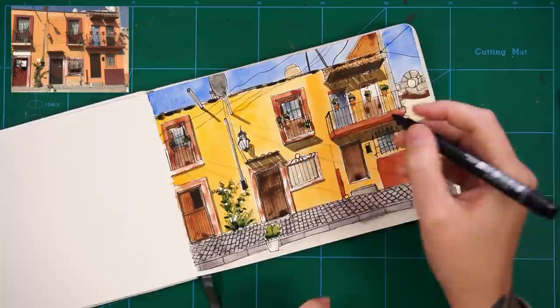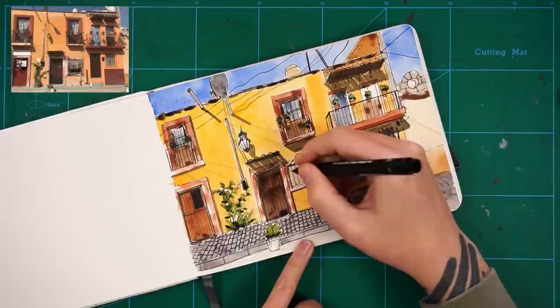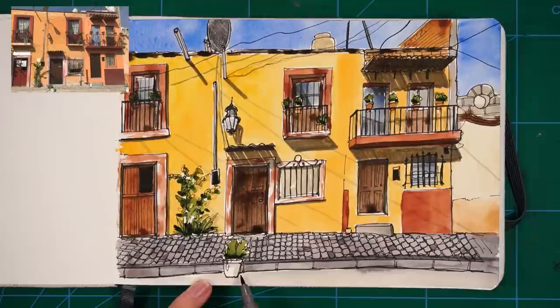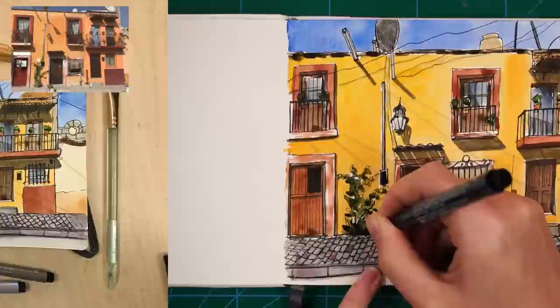I then get a thicker pen — in this case a 0.3 fine liner — and I start moving around adding thicker lines in areas such as edges that are casting a shadow, like on the right hand side of some of the door frames. This really adds some nice dimension. I also thicken up some of the metal railings in front of the windows on the balconies. From here on in it's just tootling around, adding anything such as shadows or some thicker lines, stepping back, seeing if anything looks unfinished. The very last thing I decide to do is just to add some grey into some of the cobbles to give them some variation — such a small detail, but I think it really adds quite a lot more life to the sketch.